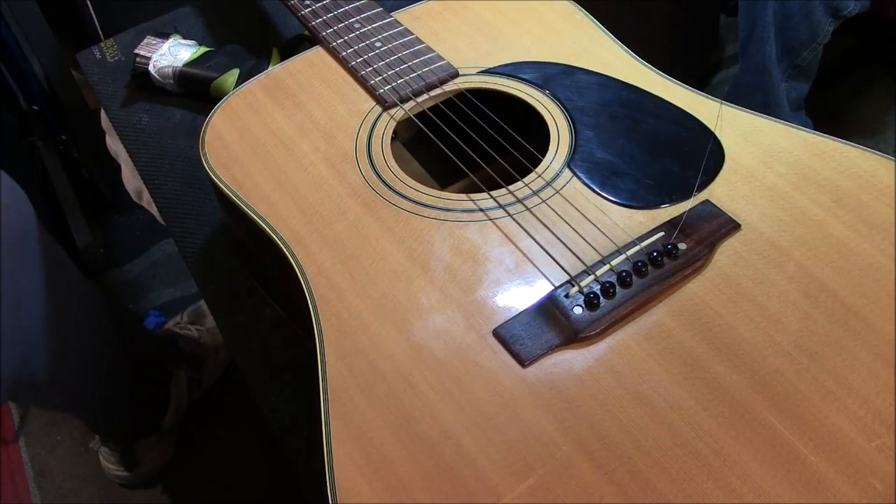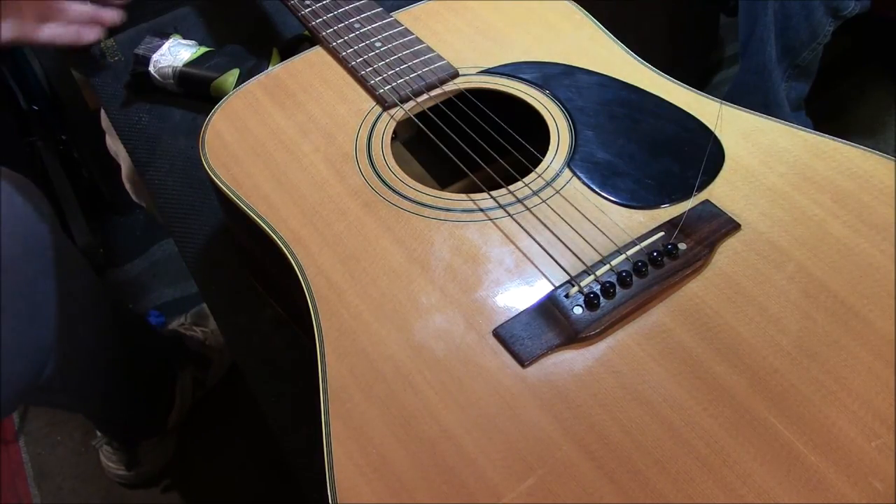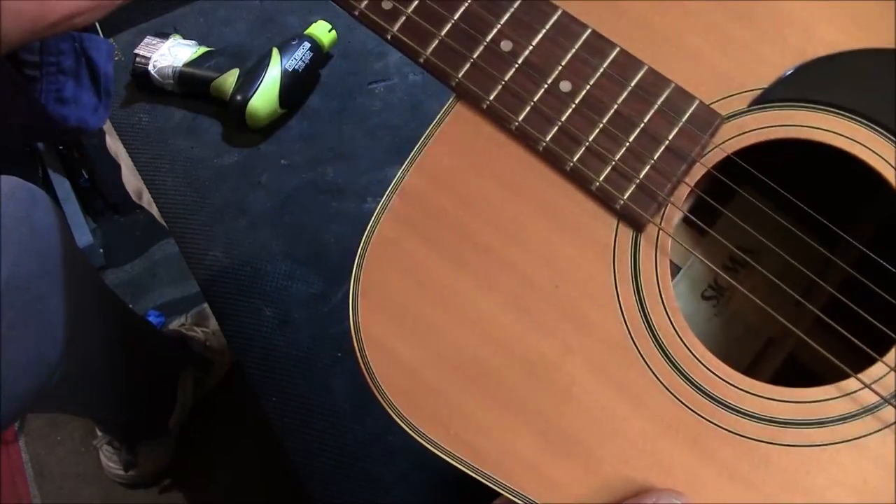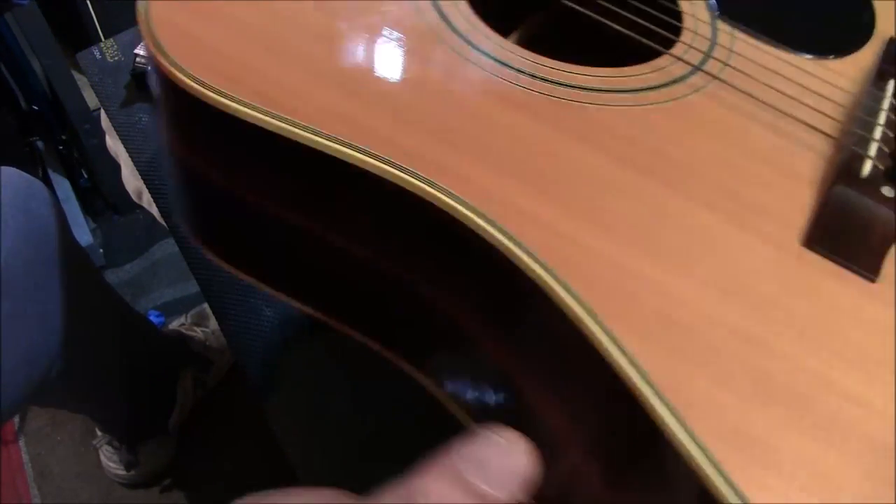Hi guys, David Texas here. What you're looking at is a nice little Sigma, probably from the 80s. Nice shape. Let's take a look at the back of it — yep, it's a split back.